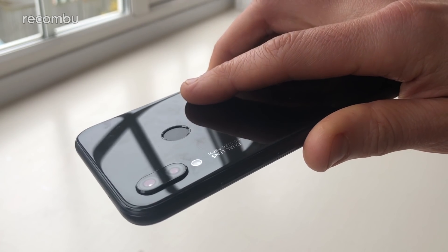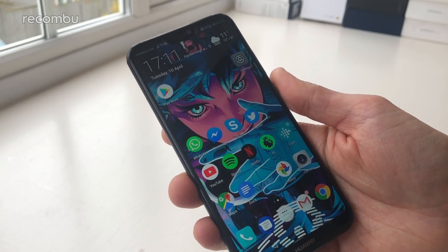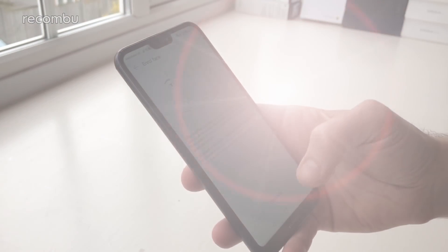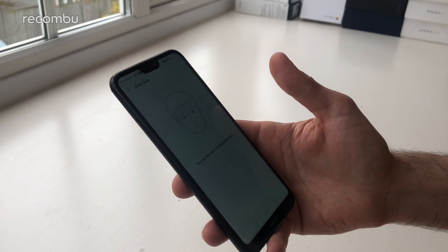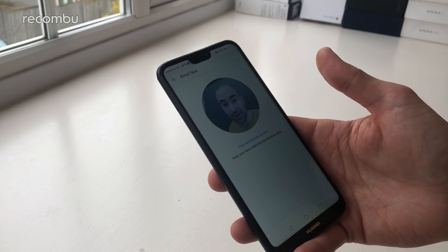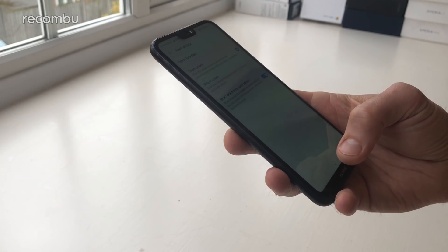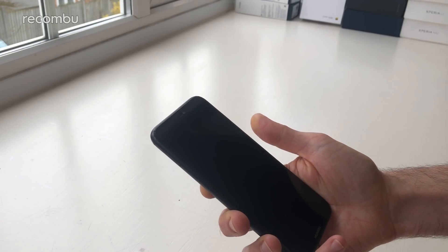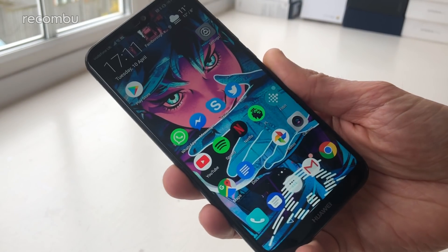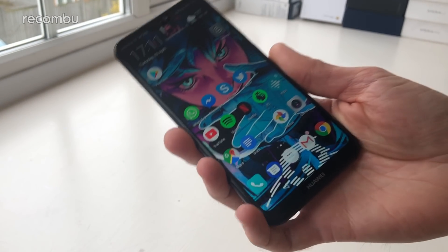The Huawei P20 Lite has a rear-mounted fingerprint sensor, but if you dive into Settings and go to Security and Privacy, there's also a face unlock feature. Just hit Continue, accept the disclaimer, and the front-facing camera will map out your features. From that point on you can unlock the handset with your face — really handy if you're wearing gloves or have sticky hands and can't use the fingerprint sensor.